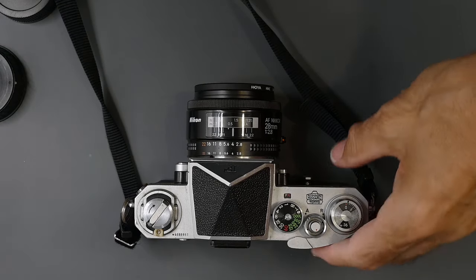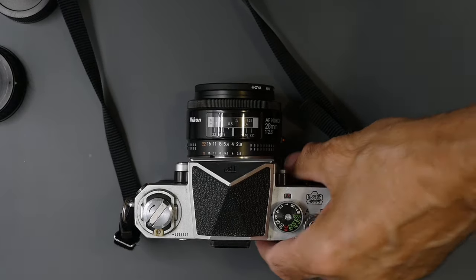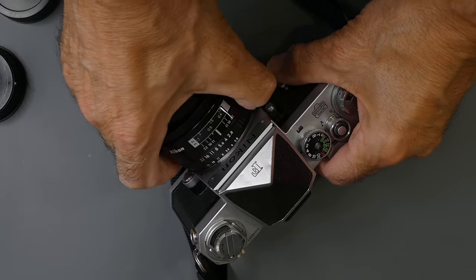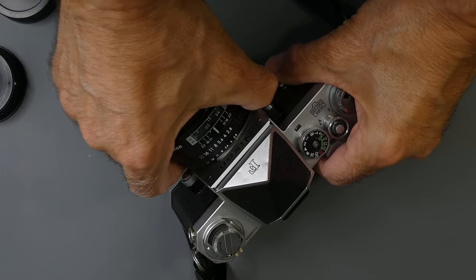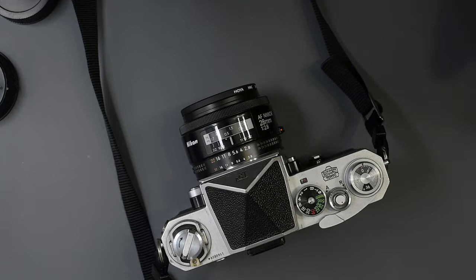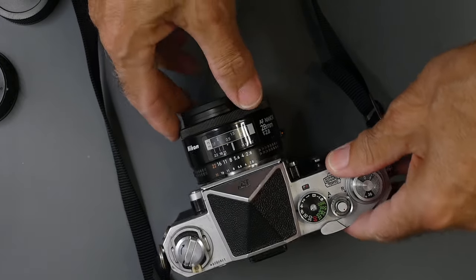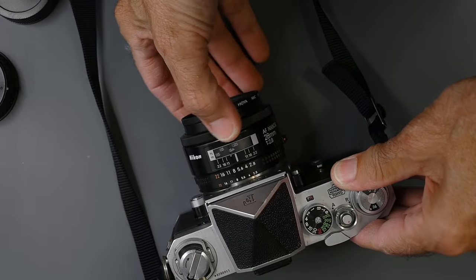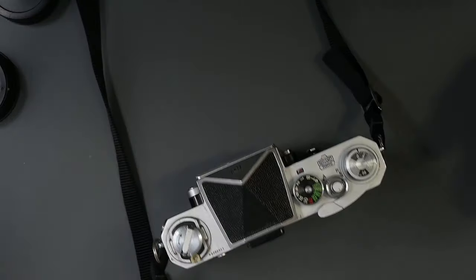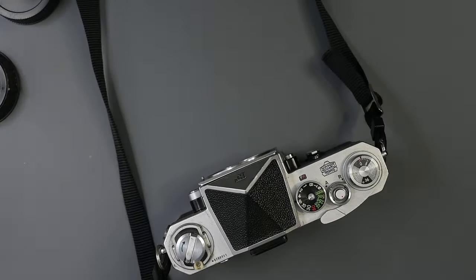Most third-party F-mount lenses will mount. Here's a Zeiss lens — it mounts perfectly and it has an aperture ring, which it must have. One of the early Nikon autofocus lenses is mounted on this Nikon F now, and you can see the aperture ring. Of course, these lenses won't autofocus on a Nikon manual focus camera — you would have to focus manually. That's it for the Nikon cameras without a meter.